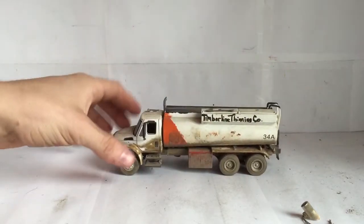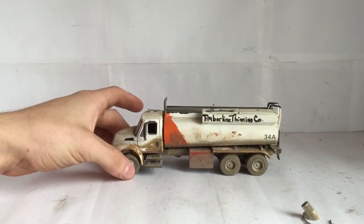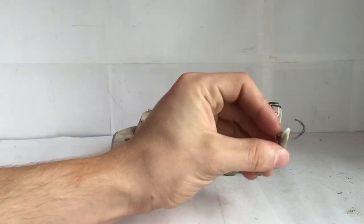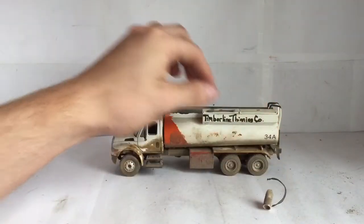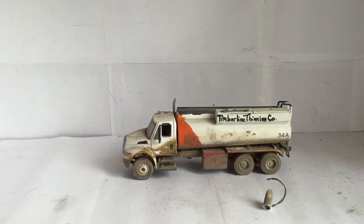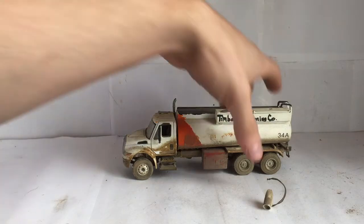It is a custom water truck that he built. I just gotta glue the body back on and the water chute back on. But other than that, overall it's a nice, neat custom. I'm very happy with it.